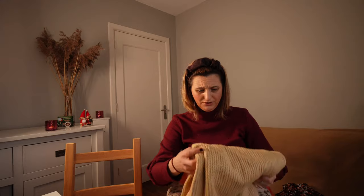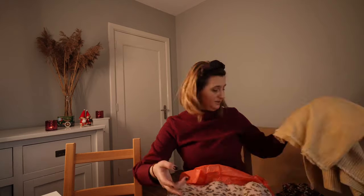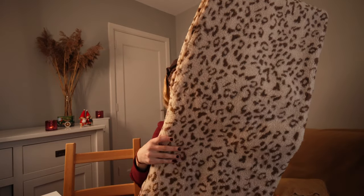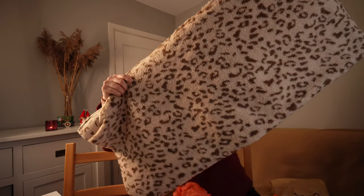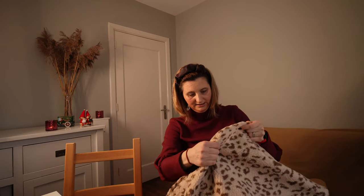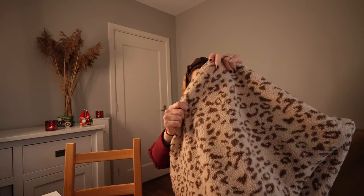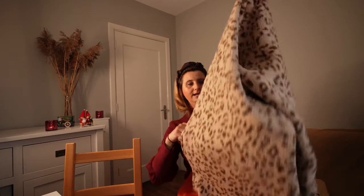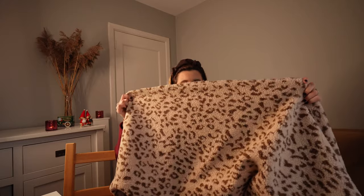I want to make two of the same sweaters in two different fabrics - this is the first one. And this is the fabric that's really why I ordered everything. You know me, I have a thing for animal print - I had to have it. It's a little bit thick, but that's great because I can imagine making this sweater and taking it on a ski vacation. It's called Snowy Teddy Leopard Boucle - it's 100% polyester, but it is a quite nice weight. I cannot wait!